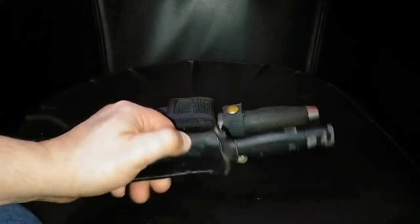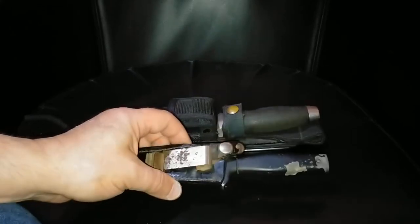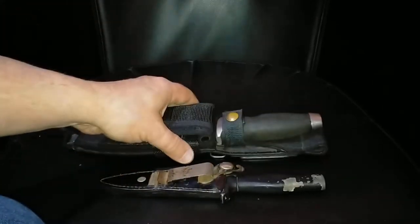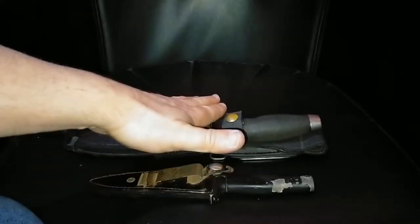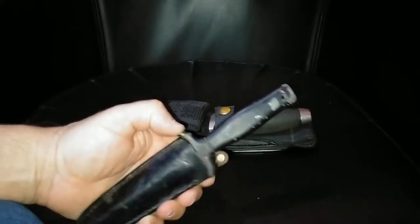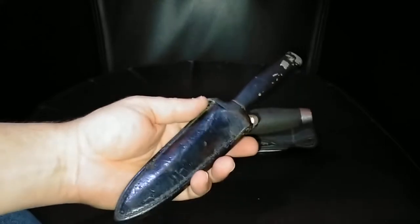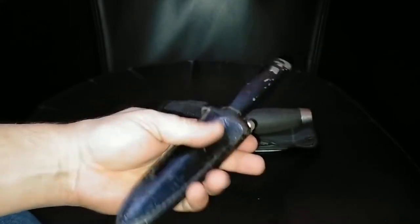Just doing a quick video on these vintage knives that I've had in my collection for a number of years — a long, long time. This one I bought back in 1988 and I was gifted this one probably a year later. We'll start with this one — this is the Gerber MK1, it's a boot knife.